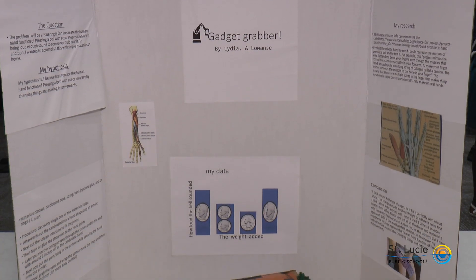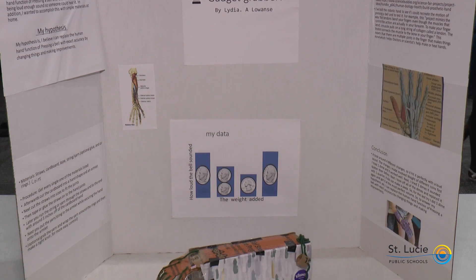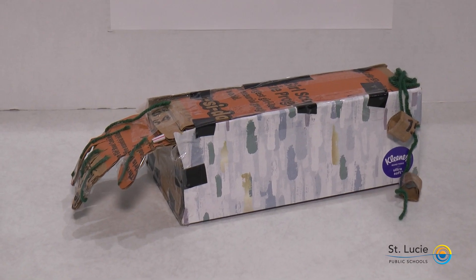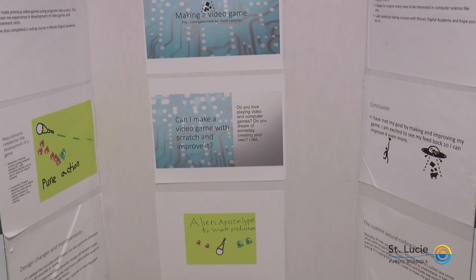So excited to be here this morning to see all of the different projects that students have done at our Elementary Science Showcase. Students have been working this year with their classmates to find new things that they're interested in — projects about things that affect their everyday life like germs and fruit oxidation. We're so excited to see the interest they have put into learning more about science as they work with their classmates and move on to bigger projects like our middle and high school STEM fair in the coming years.